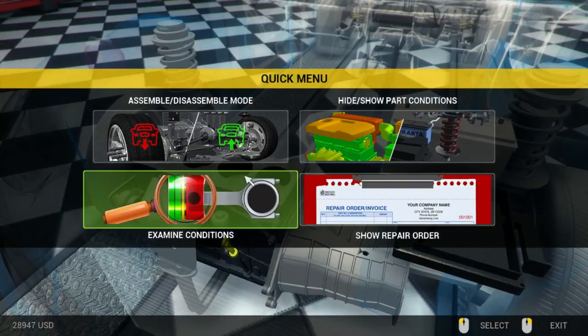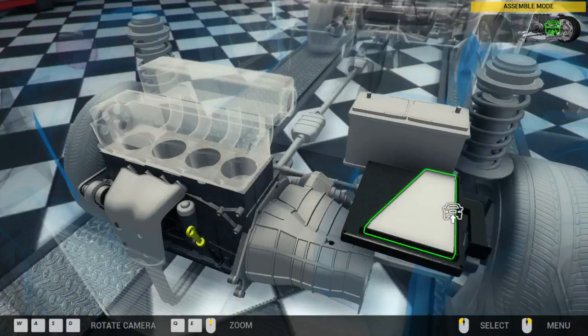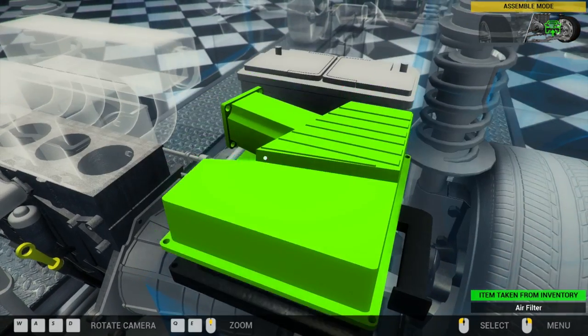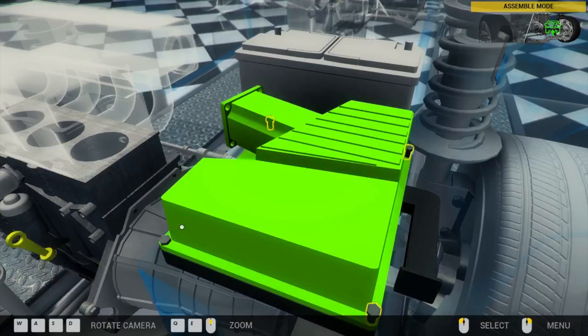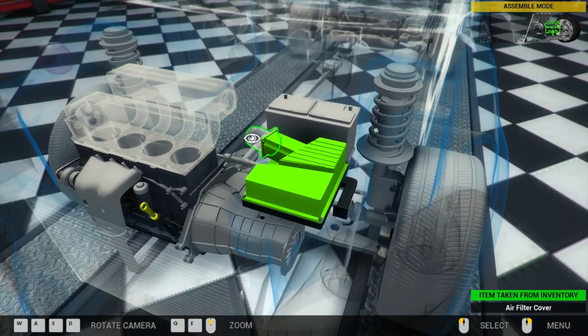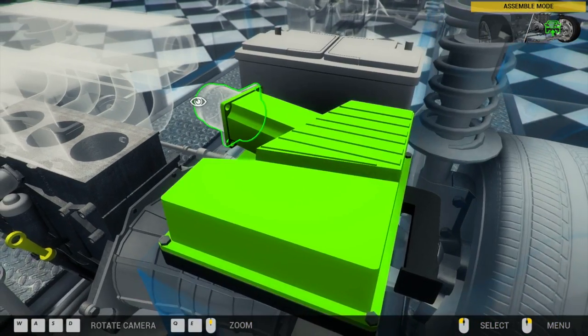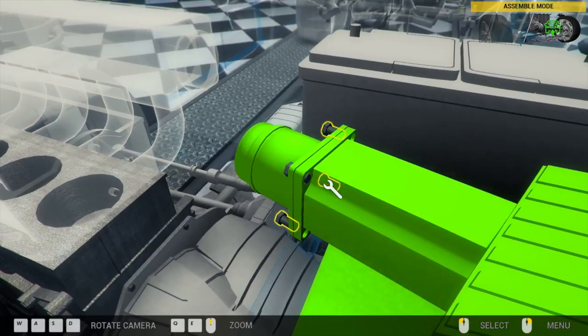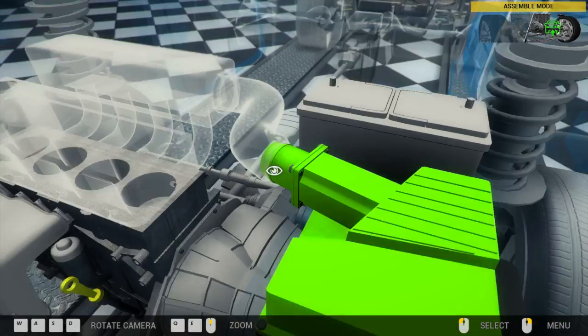If only it was that easy to really assemble an entire vehicle. The whole ignition system, throttle system, air system - all that was this easy on a real car, I'd do this full time instead of just on the side for myself. Put screens and such, have a full-on business.